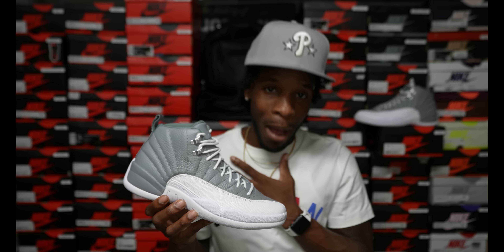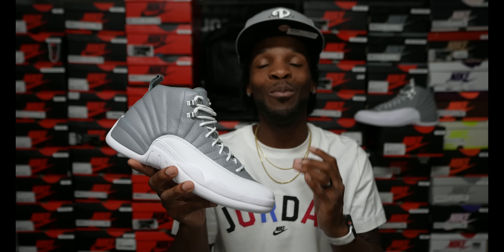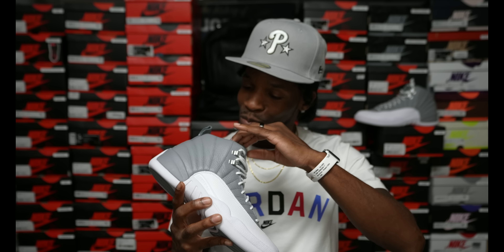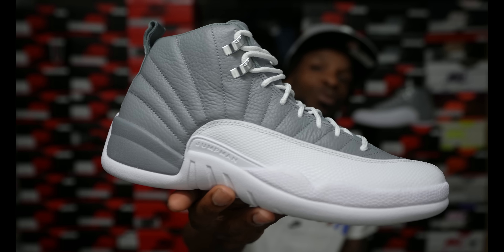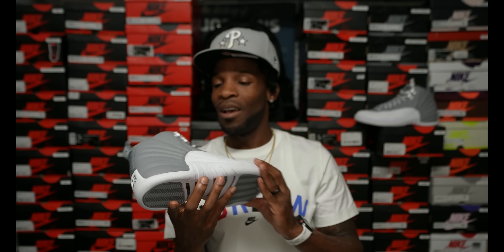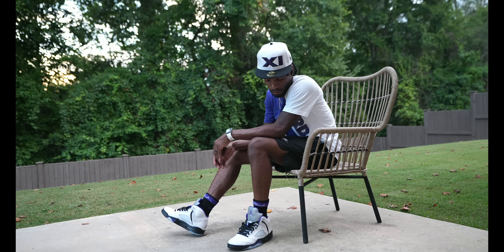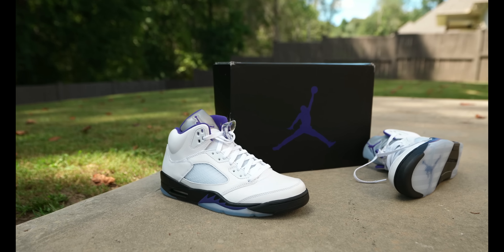My personal opinion — I'm giving them my $200 and these are going on feet. On-feet will be coming soon, trust me. I'm digging these. I do have a size 10 on deck if you guys would like to get it — hit me up at JTS Closet. I'm impressed with these — Air Jordan 12 Stealths, aka Cool Grays. Y'all let me know your thoughts and opinions on these.